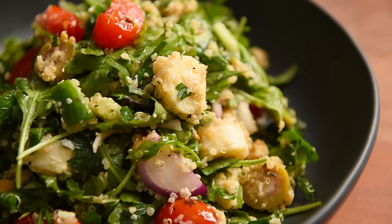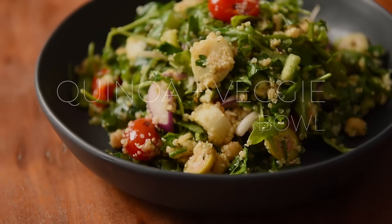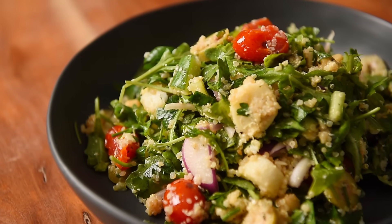On today's menu, an incredible recipe that's great for feeding a crowd or for meal prep — a delicious quinoa and veggie bowl. That's how it's going in Cantonese. Welcome to Young Man Cooking. I'm Will Young.